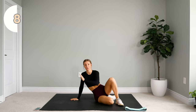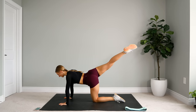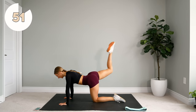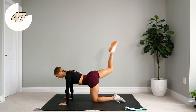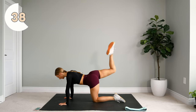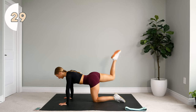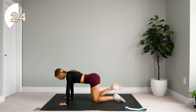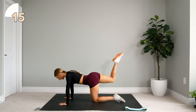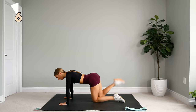Alright, we're flipping over into a tabletop position. We're going to do some donkey kicks. So we come up, kick, pulse, and extend diagonally, back in and down. Pulse, diagonal, down. Keep those hips nice and square, meaning both of your hips are facing the floor. Keep a nice neutral spine, core engaged.